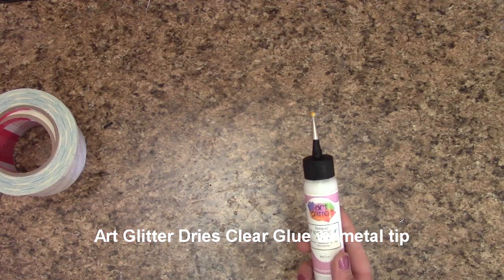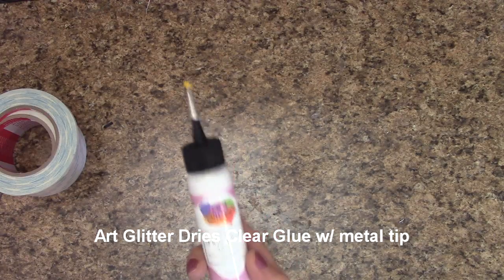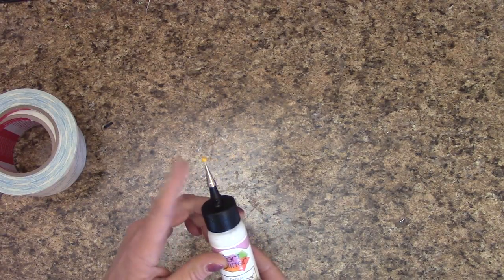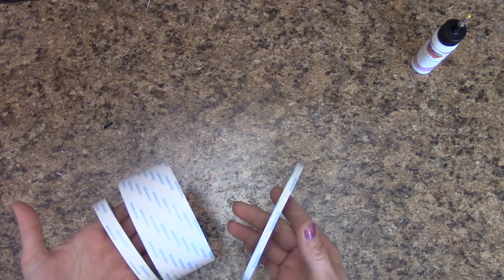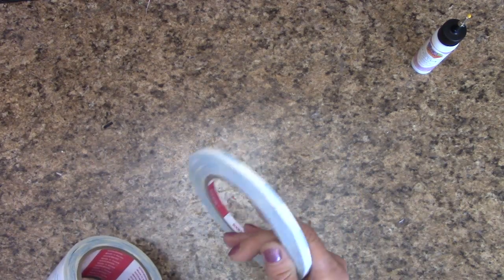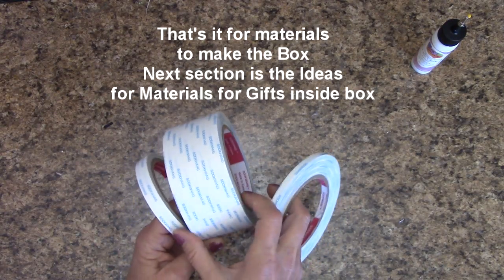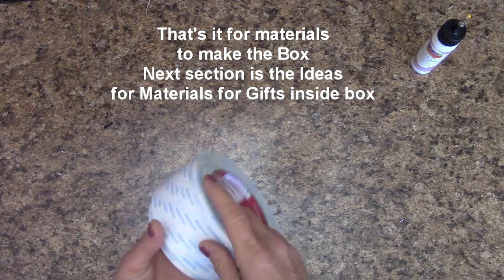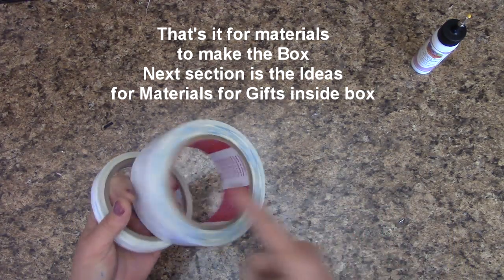I'm going to be using both score tape and also my Art Glitter Designer Dries Clear Adhesive Glue with my little metal tip on the top. I'm going to be using a variety of different score tape widths just to make it quicker for me when I'm showing this tutorial. But if all you have is a ¼ inch, that will do you just fine. I'm using ¼ inch, half, and a slightly wider width. The wider you go, the more expensive.